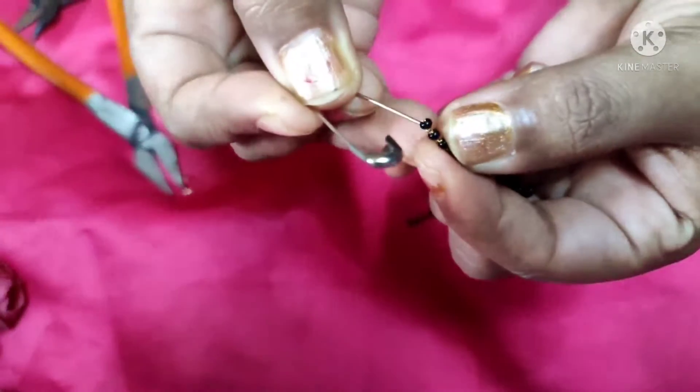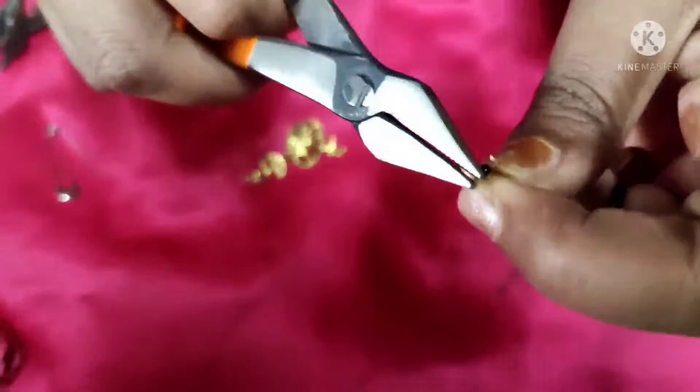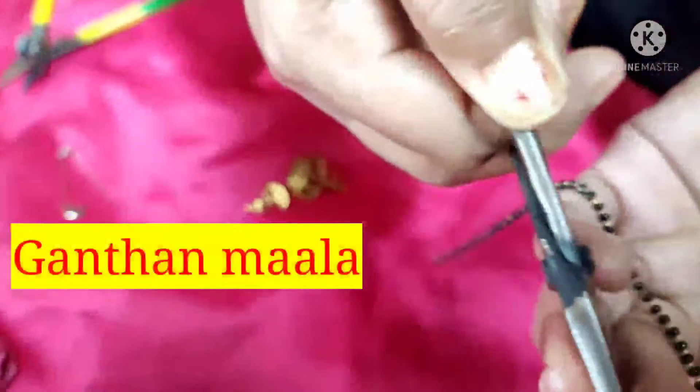First of all, I have made small holes for the jump ring with the help of a pin, which will make it easy to attach the jump ring, because many jump rings will not fit without a pre-made hole.